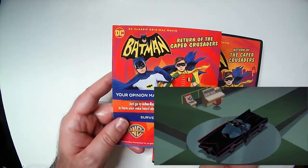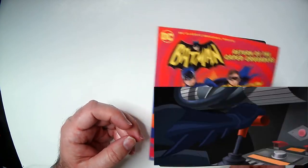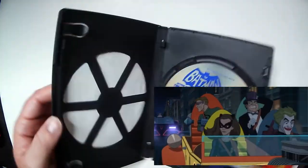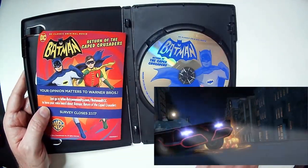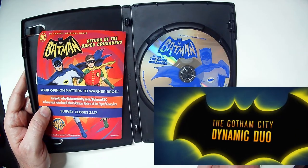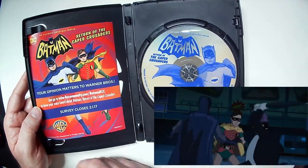It came with this insert. It's long over with — I think 2017 was the cut off for it. But I do like that they put something in here. Even the insert is nice instead of just a blank case. And I do like they put the art on the DVD itself, so you have Adam West Batman on there, which is nice.